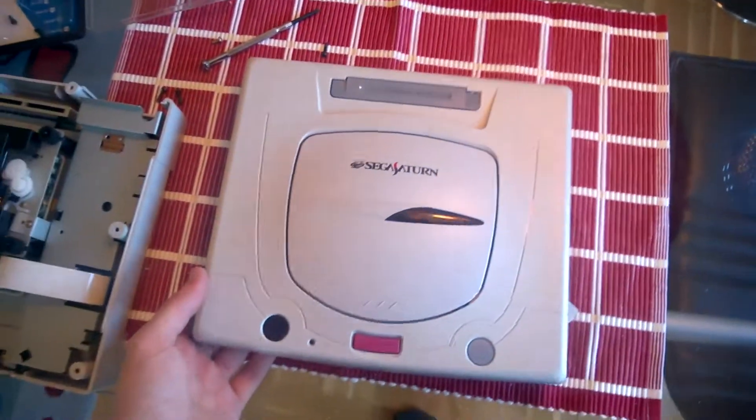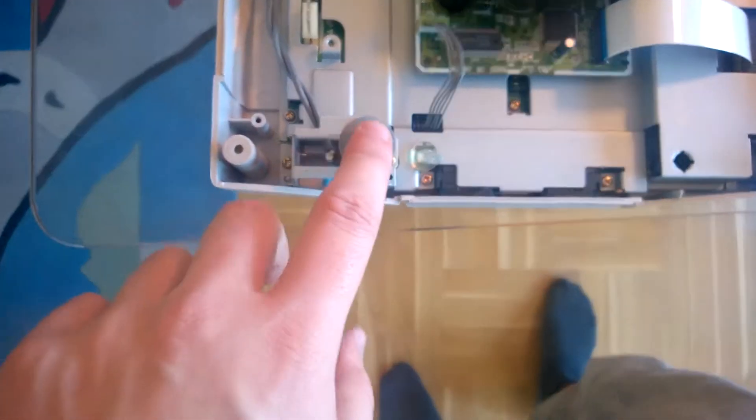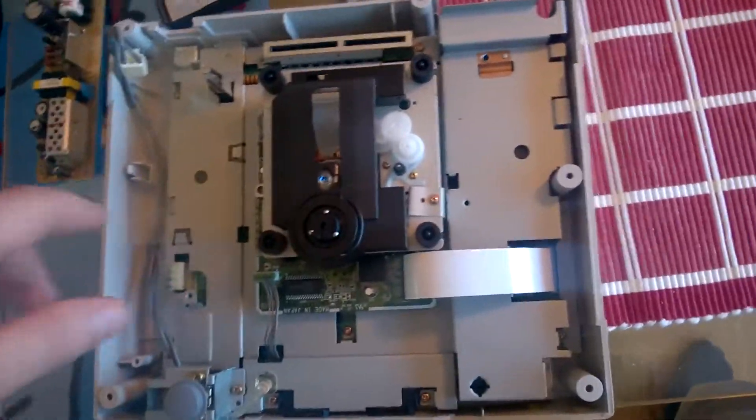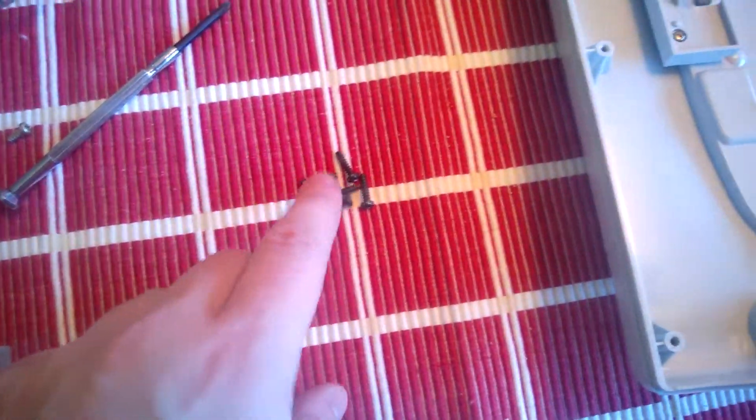I've dismantled my Sega Saturn. The power button is stuck over here and the reset button is here. In order to take off the lid, I had to remove five screws on the bottom of the Sega Saturn. After that, there was a piece sitting over here with one screw over there and two screws over here, so I removed that.